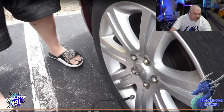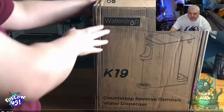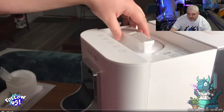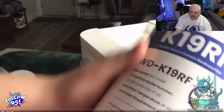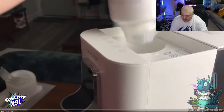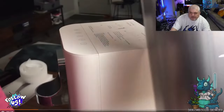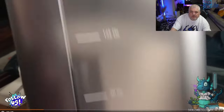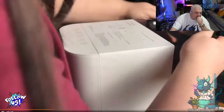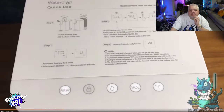Now we're going to show you the Waterdrop K19 — a countertop reverse osmosis water dispenser. Nikita with Dragon Blogger here. I've been a long-time fan of Waterdrop and all their products. It comes with one free water filter. The setup is really easy — no installation required. All you have to do is fill the tank in the back with water, put it back on, and the machine takes care of the rest. The ease of Waterdrop products is fantastic.